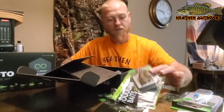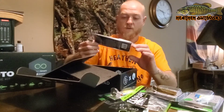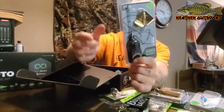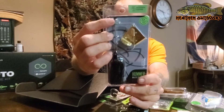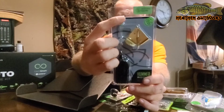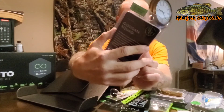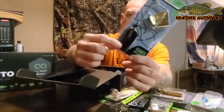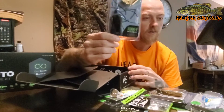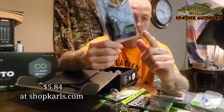Alright, moving along. We got the Hummer Buzzbait. One thing I noticed about them — they include the little rubber keeper here, that keeps your line from slipping and moving when you get hits or misses. Pretty interesting. I like the black — I really dig that a lot. Black and Blue Flake. This bait right here runs $5.84 on ShopCarls.